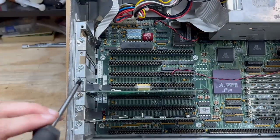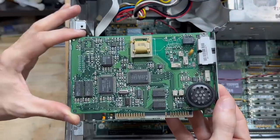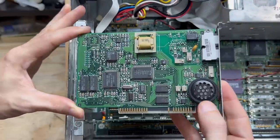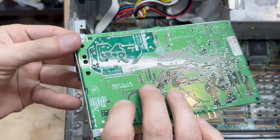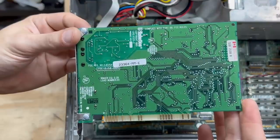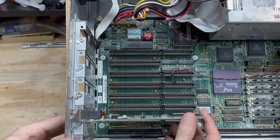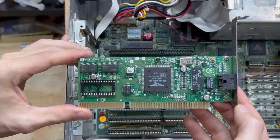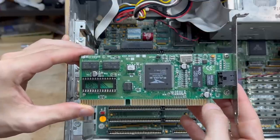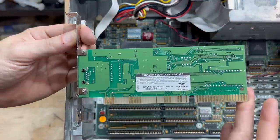Let's check out that dial-up modem. It's a U.S. Robotics, got a big old speaker so you could really hear the dial-up negotiations. Year marked 1995. Now let's check out that NIC — it's a Microdyne, year marked 1995. I don't have many ISA Ethernet cards, so this is very nice to have. Pretty clean card, let's put that to the side.